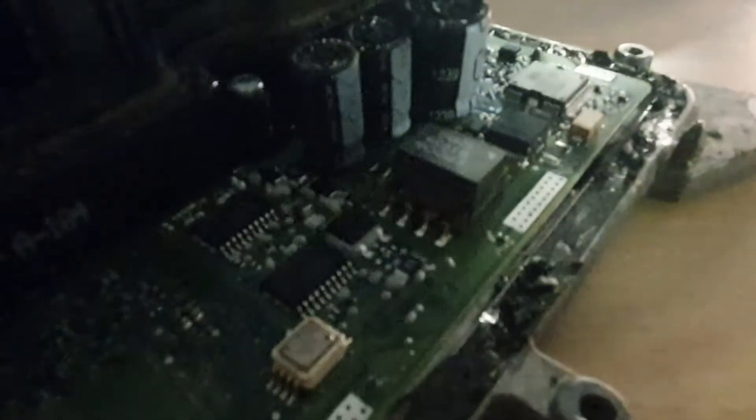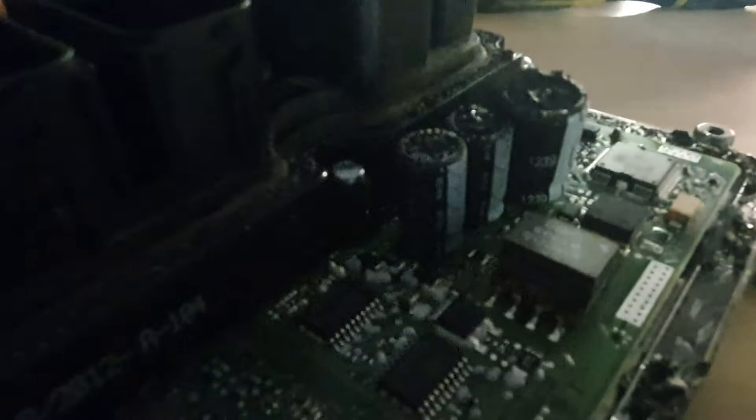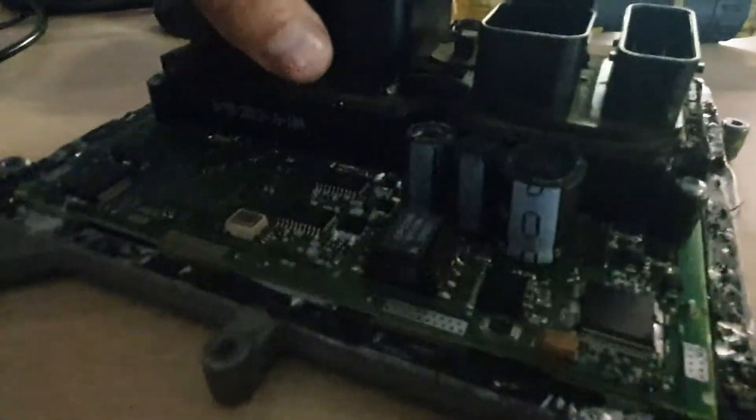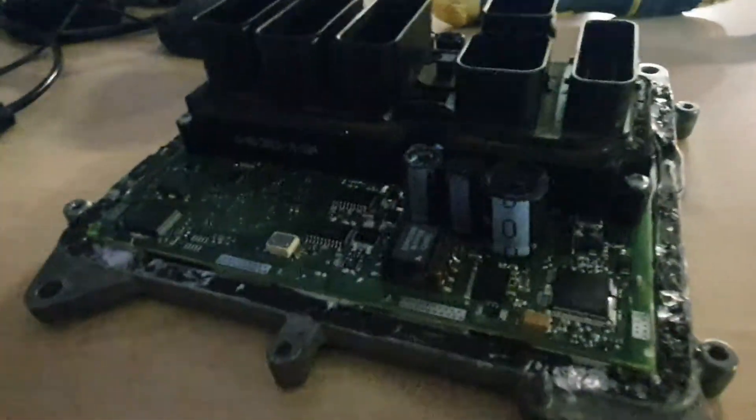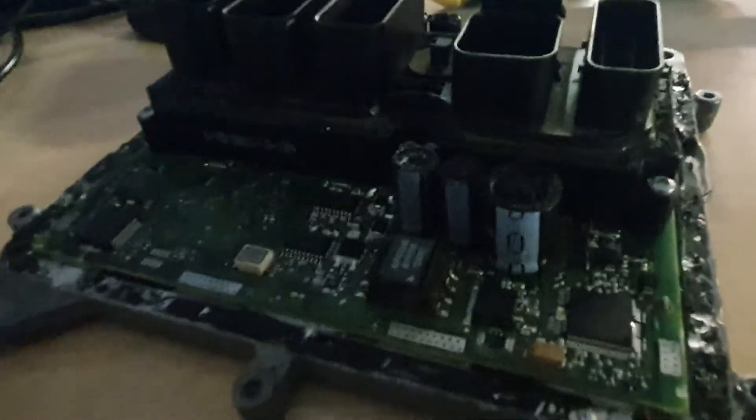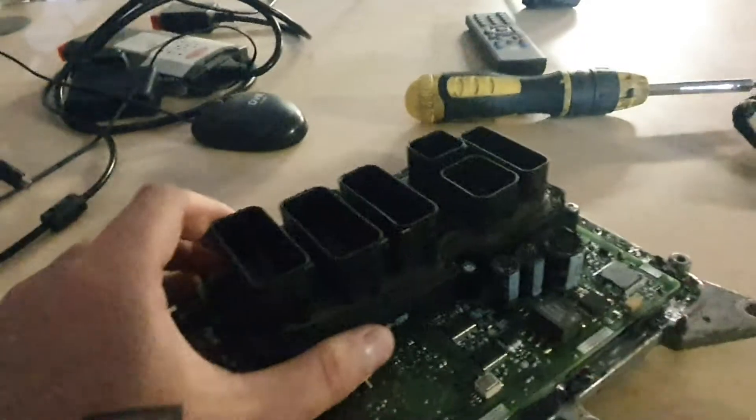Sorry about the terrible lighting by the way. We did notice that this chip here — the solder seems to have flowed down the legs strangely. But it is on, it is very secure, and everything makes contact, so it looks quite good. We don't think we'll have a problem with that. We don't really want to be taking chips off unnecessarily because potentially we can cause more damage, so we've just left it there. But it is definitely 100% secure.